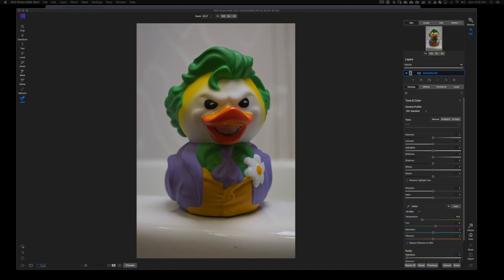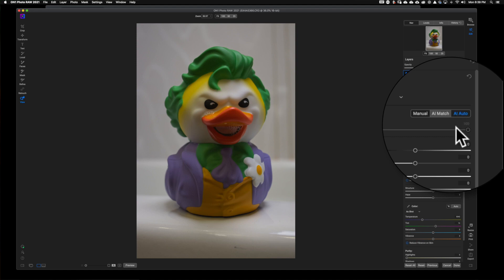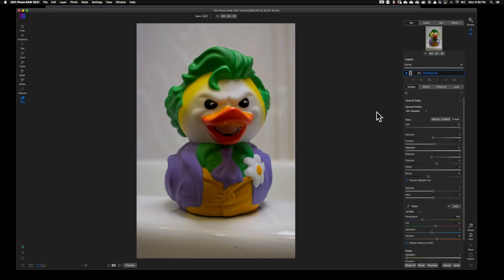Before I get into the content, if you find the content at all helpful, please smash the like button in the middle of the video. First thing I want to do is hit AI Auto — this is going to give me a nice even exposure, and I'm not overly concerned about the exposure.